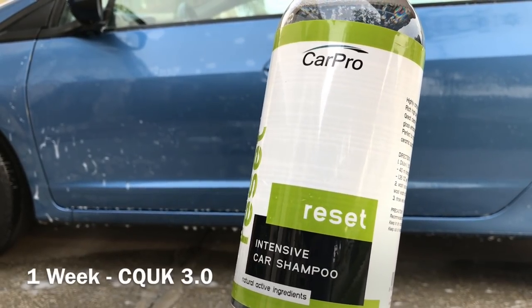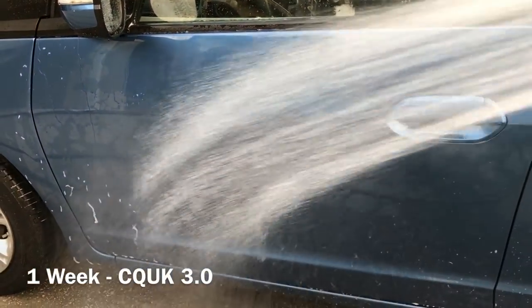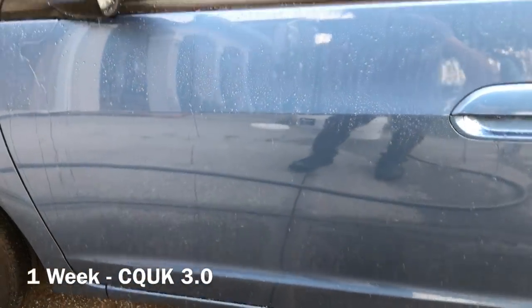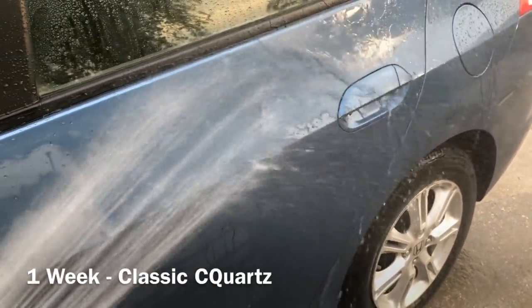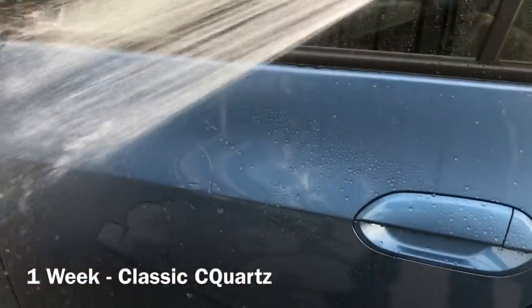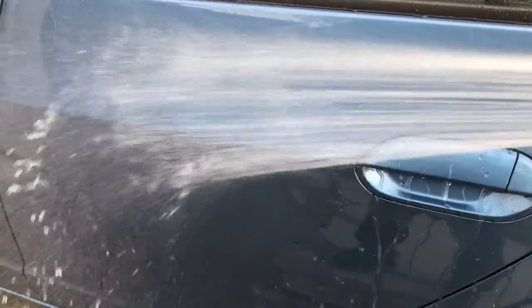In this clip I've got C Quartz UK 3.0 applied to the front driver's door; on the rear driver's door I have the classic version of C Quartz — the titanium dioxide version. This is one week after applying both coatings, with no Reload on top — just the bare coatings at maximum performance. I'm going to compare this water behavior with the nine-month durability after I've applied Bead Maker on top of both sections. The classic C Quartz here is not as hydrophobic as C Quartz UK 3.0, but after I started topping it with Bead Maker, I immediately saw an improvement in hydrophobicity that exceeded the one-week level of water sheeting, and it greatly bridged the performance gap between the two coatings.